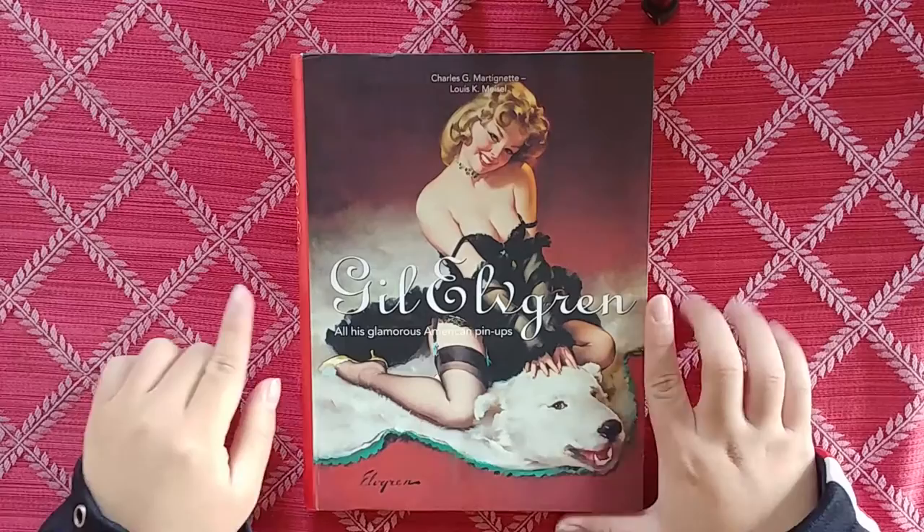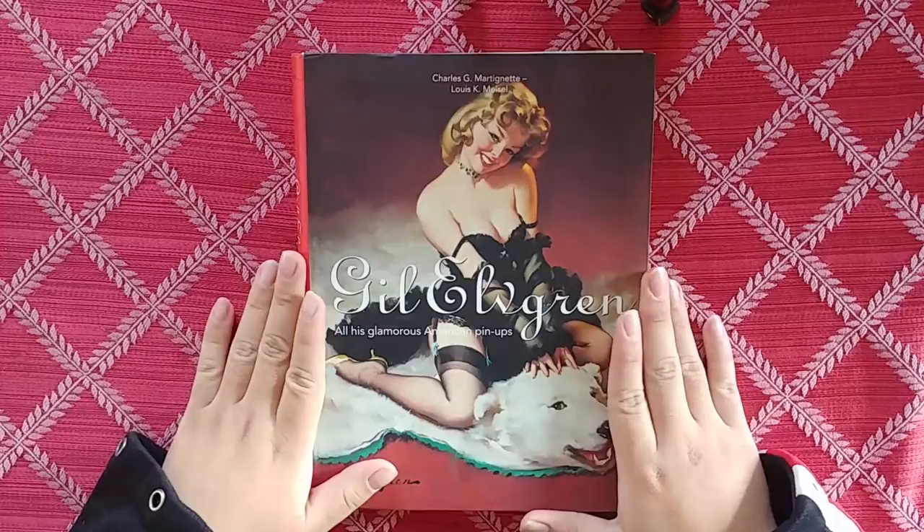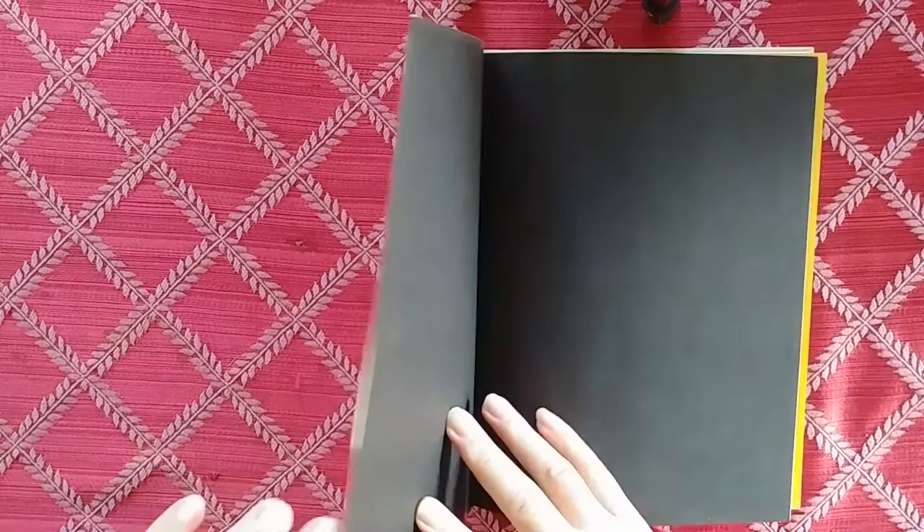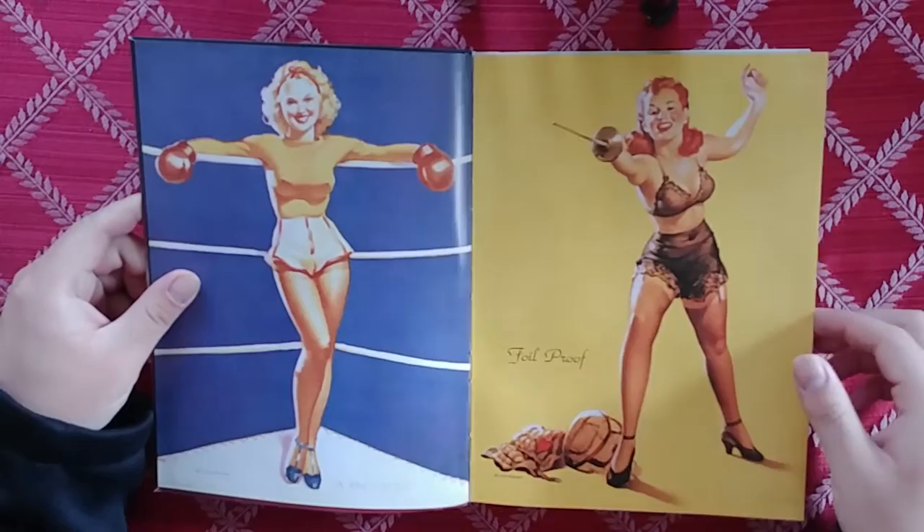Please hit that like button, hit that subscribe button — it'll really help out the channel. And let's just get into this. This is the Barnes & Noble version of the book, apparently. I just got this used, so it could have been any version.